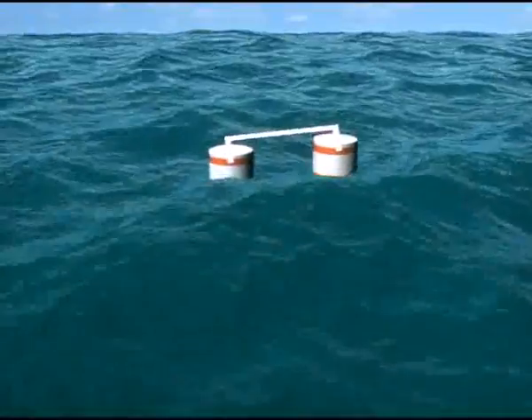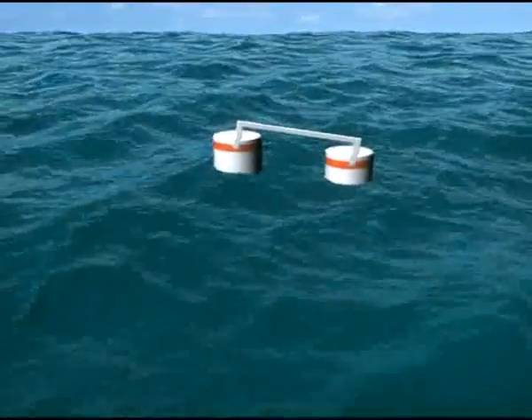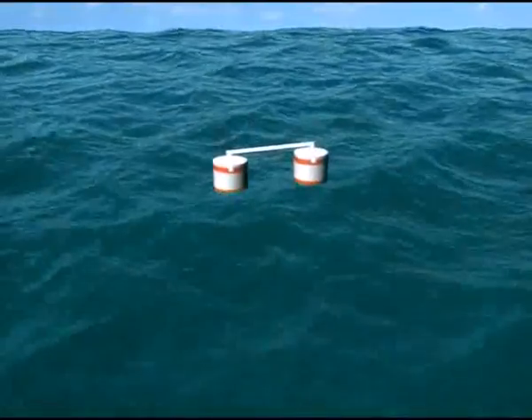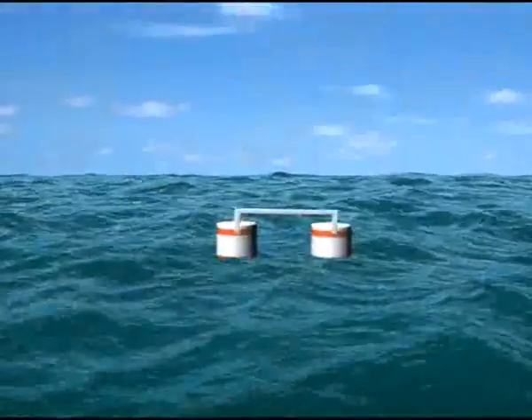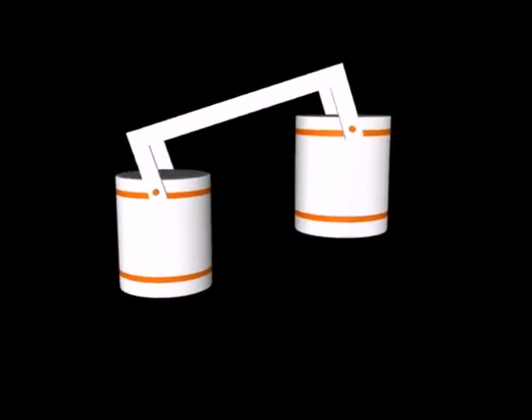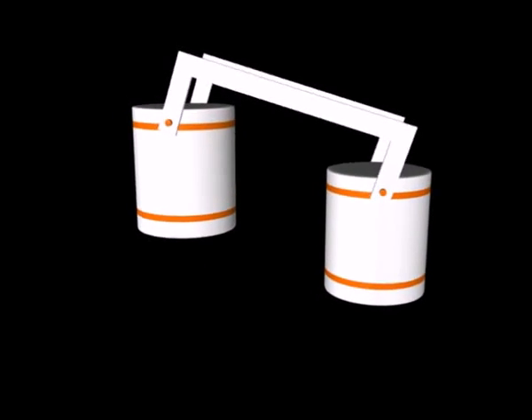You can see two buoys acting in tandem. Each buoy has a shaft and a lever on one side. The levers of both buoys are connected by a connecting rod. Whenever there is an imbalance in the position of the buoys due to wave action, the levers of both buoys move, which results in a rocking movement of the shaft.